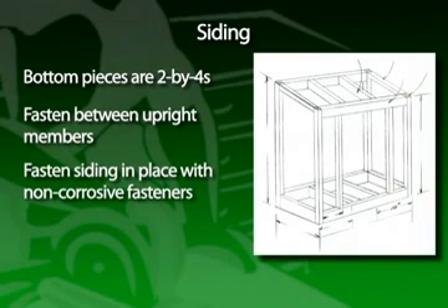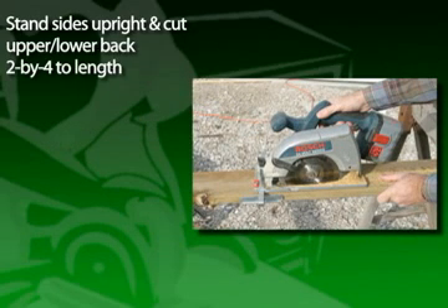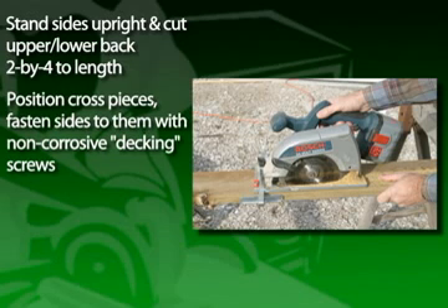All siding should be fastened in place with non-corrosive fasteners. An air brad nailer works great for this step. Then repeat it on the opposite side. Now stand the sides upright and cut the upper and lower back 2x4 cross members to the correct length.